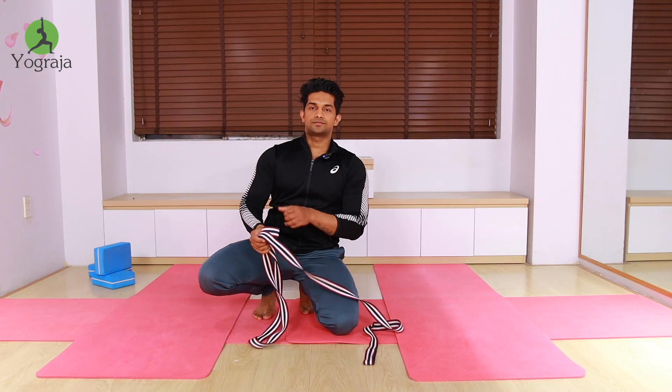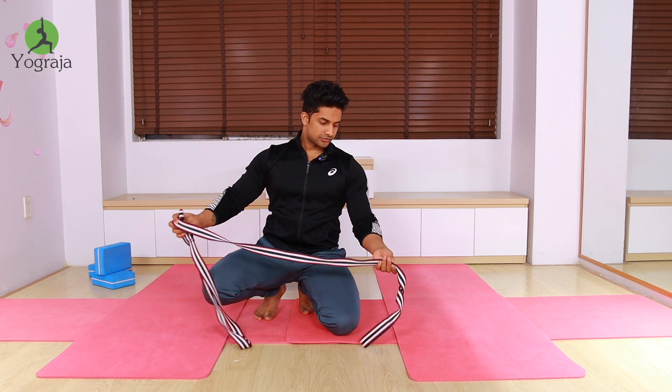I know that nowadays my videos are not coming because of my very busy schedule, but I will try to upload more videos as soon as possible. Till then, you can watch this video.